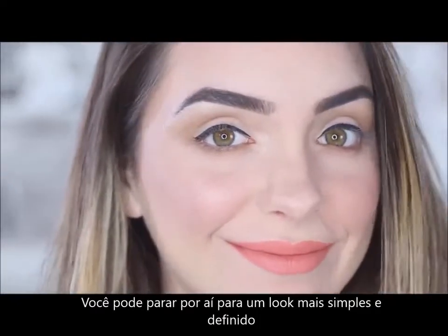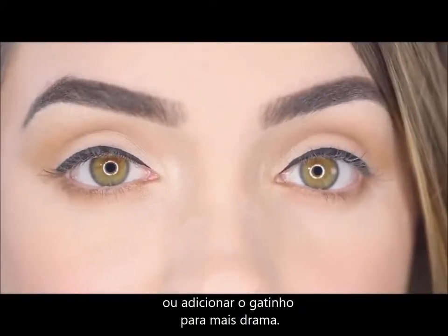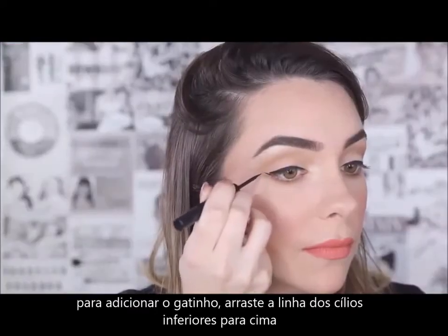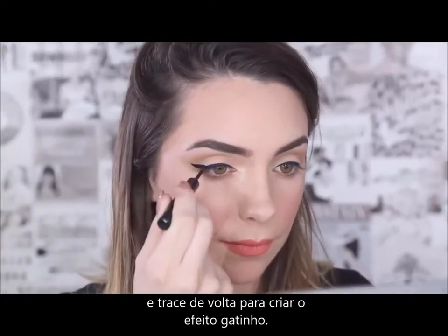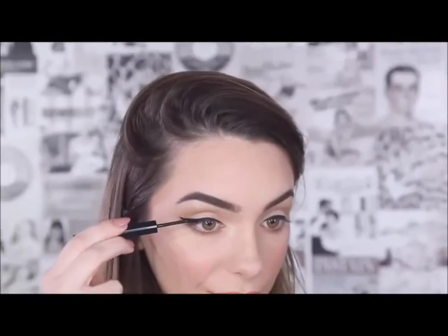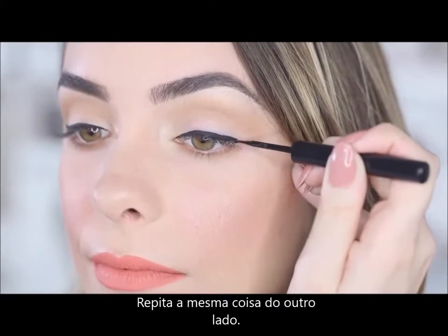You can stop there for a simple defined look, or add a wing for some more drama. To add the wing, drag a line upward from the lower lash line and then drag it back to create the wing. Repeat the same thing on the other side.